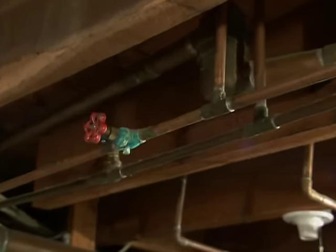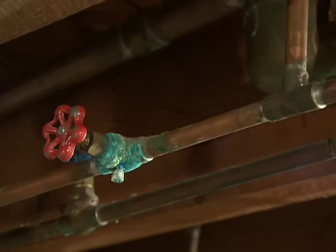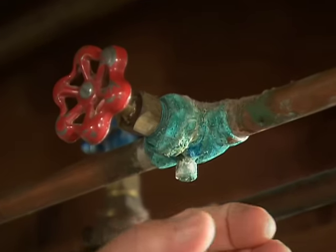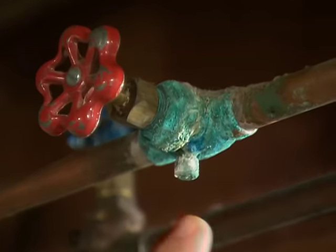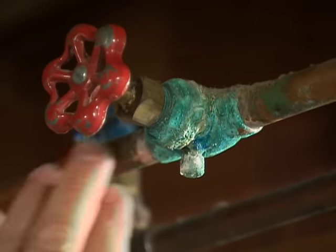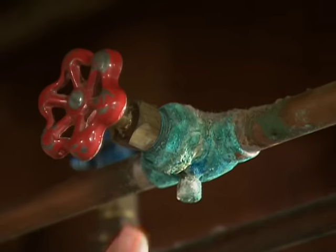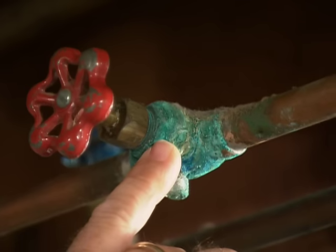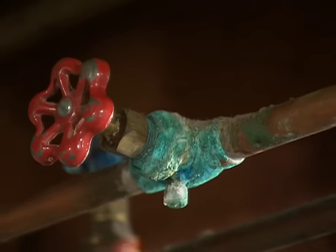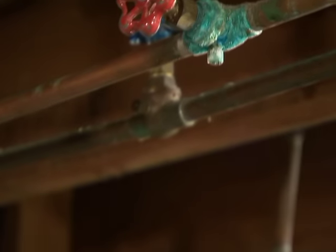What we have here is oxidation. This is a copper pipe and this is a brass shutoff valve called a stop and waste. The stop part means it shuts the water off, and the waste means it has a little drain cock right here to let some water out on this side. Anytime water gets out of the valve it can sit on the outside and in the presence of oxygen it will oxidize and create a film on the outside, much like a copper downspout or gutter.